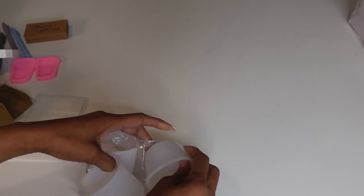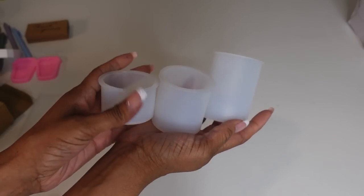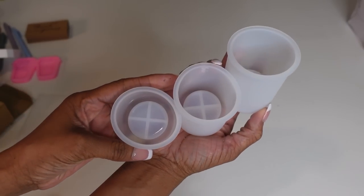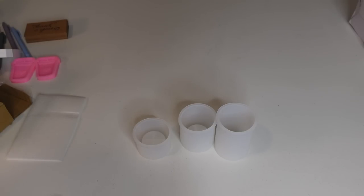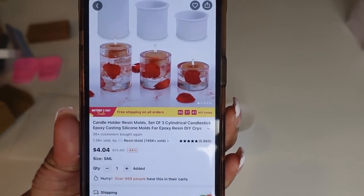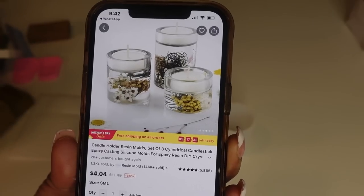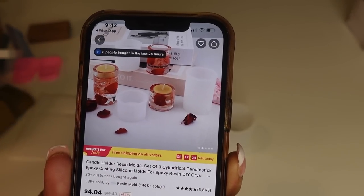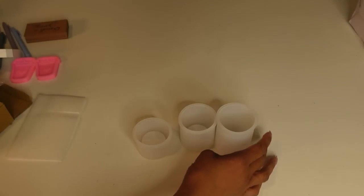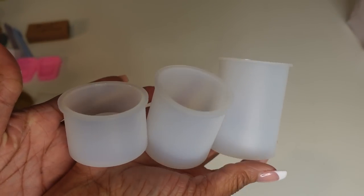I'm saving the bigger items for the end so stick around. These are a nice candle resin mold set — comes in three different heights where you can make some nice resin candles. Once you mix up the colors they come out really nice. These were $4.00. You can make beautiful candles, put all types of things inside them. You can even sell custom candles and really make a fortune. I'll be showing these in some DIY videos.